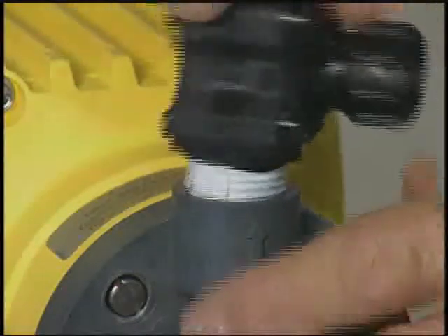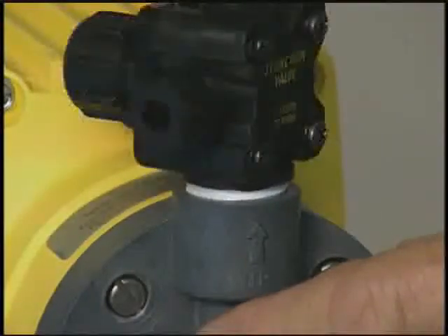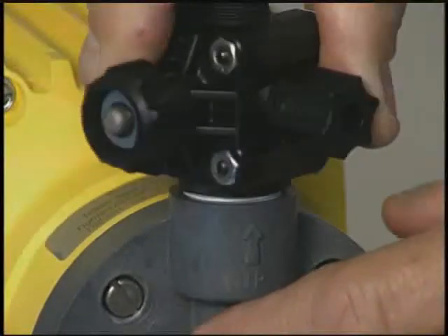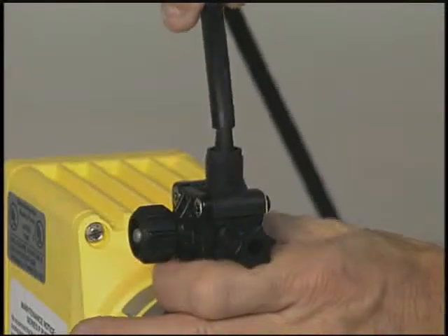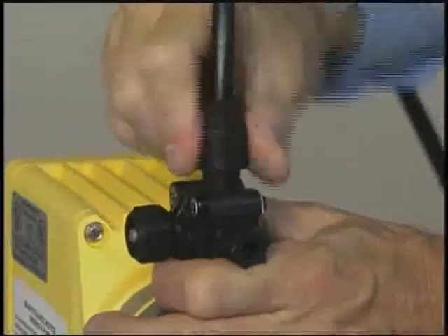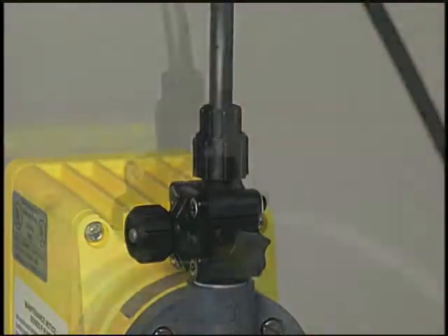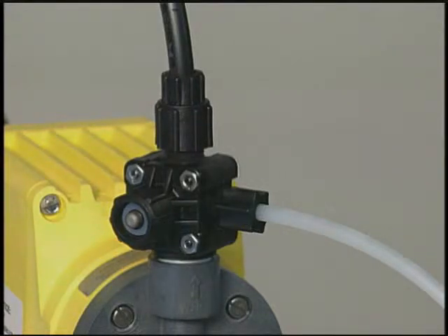Screw the three-way valve into the fitting. The discharge line is attached to the nipple on the top of the three-way valve with an O-ring and compression nut. The remaining piece of clear tubing that comes with the pump kit is called a priming line or a pressure relief return line. One end is inserted into the opening on the side of the three-way valve; the other end can be fed back into the tank or left to hang free.